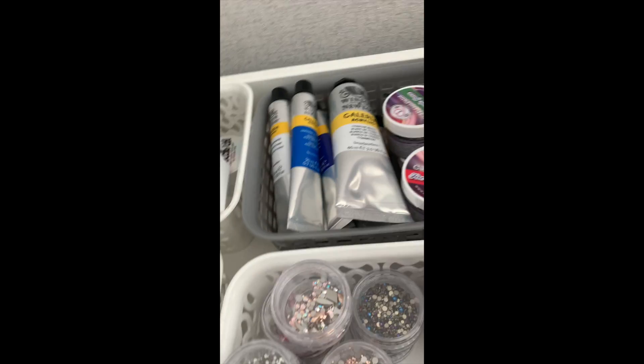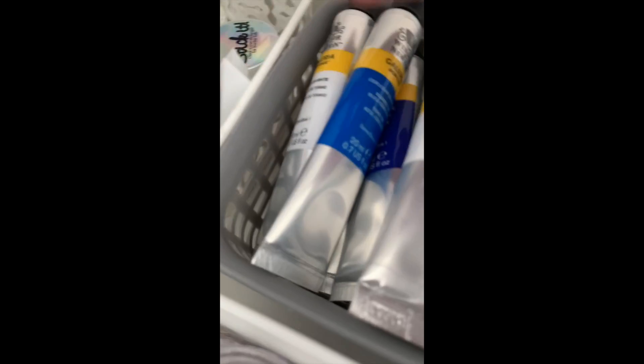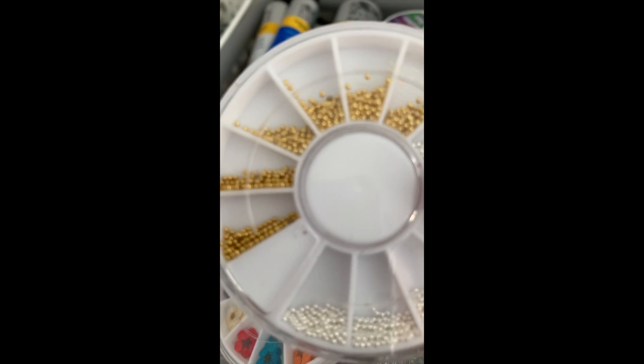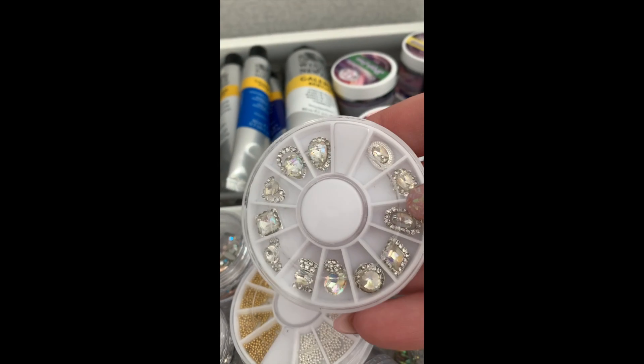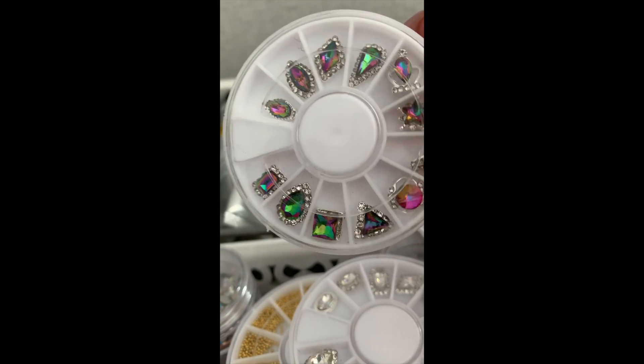There are acrylic paints and gel paints over the back. I've got a basket which has Stick It, Crystal Katana, and Kira Sky base which I use for crystals. Then some little triangle trays and random embellishments - flowers, microbeads, jewelry pieces, a mixture of silver and gold studs in different shapes, and a chameleon jewelry set.